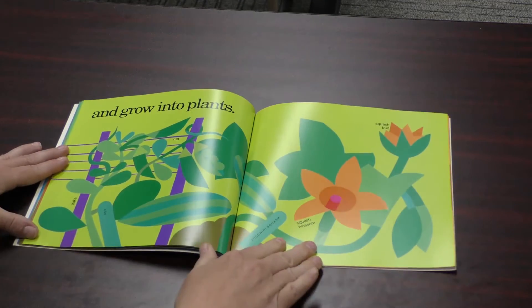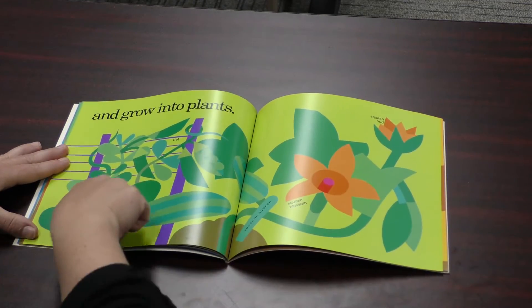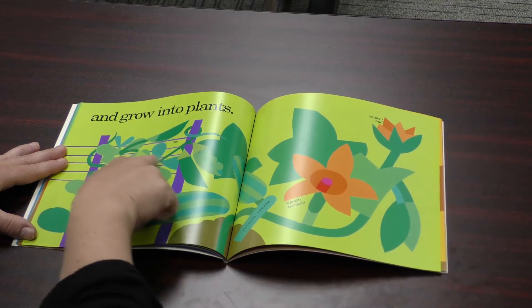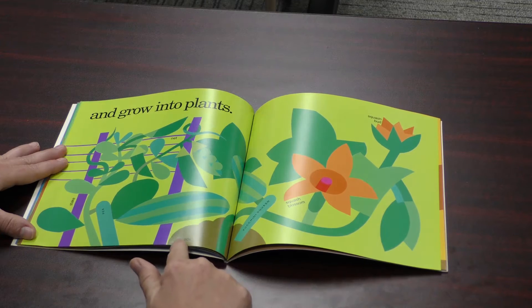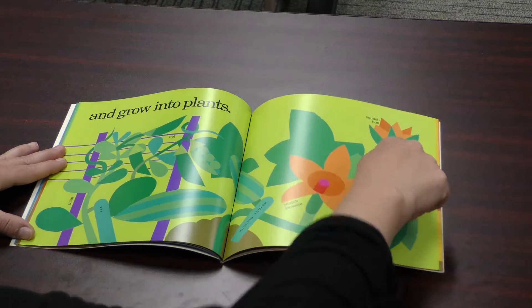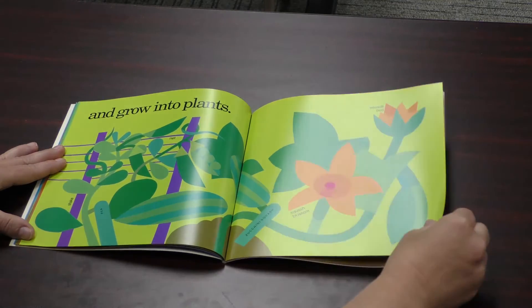And grow into plants. Here they are ready to harvest. This is a pea plant and it needs a stake and a net so that the peas can grow on it and they're easy to pick. Here's the soil or the dirt. Zucchini squash growing, and these are the blossoms on the squash — the flowers.